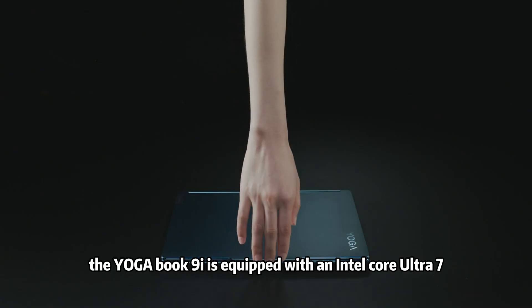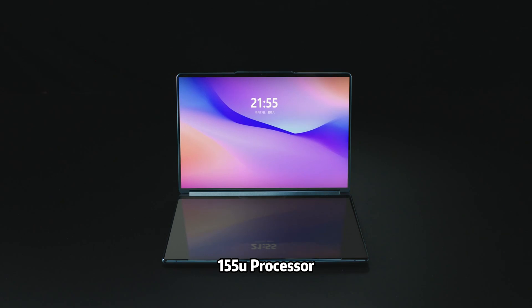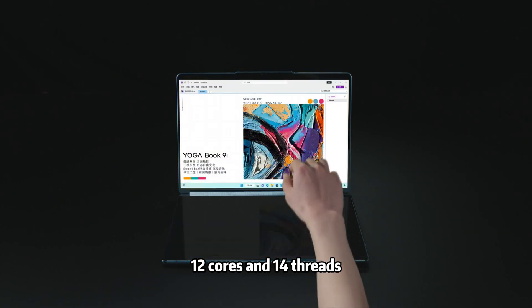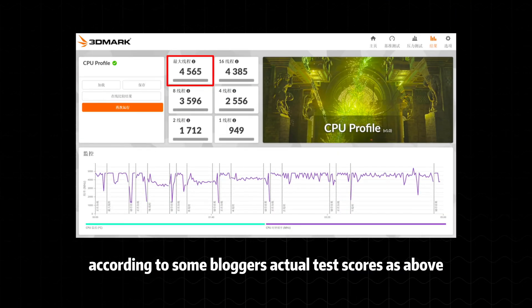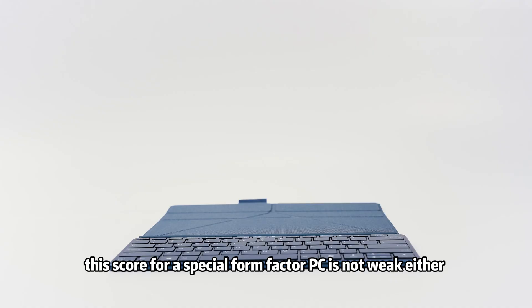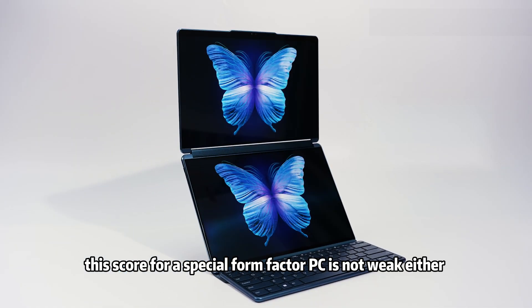The Yoga Book 9i is equipped with an Intel Core Ultra 7 155U processor, 12 cores and 14 threads. According to some bloggers' actual test scores, this score for a special form factor PC is not weak either.